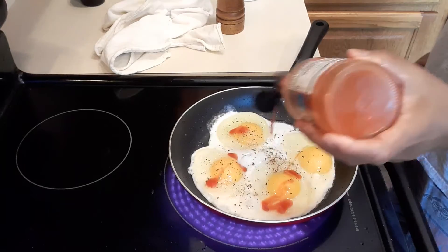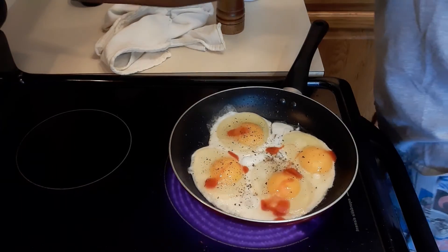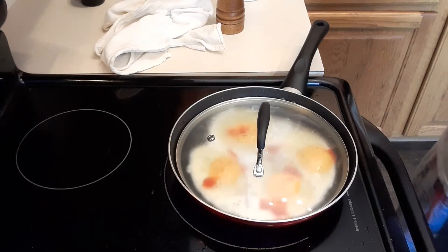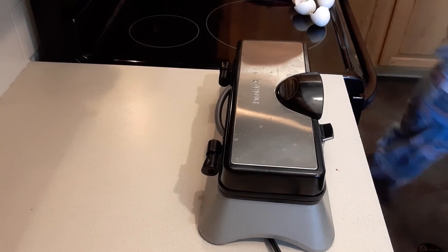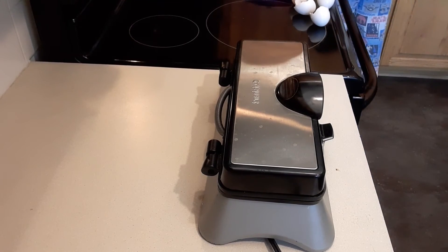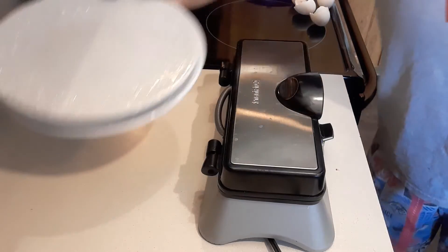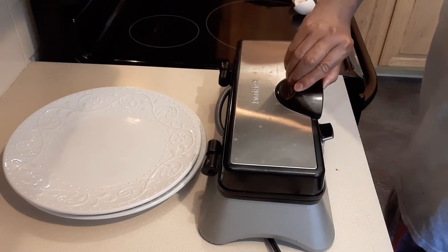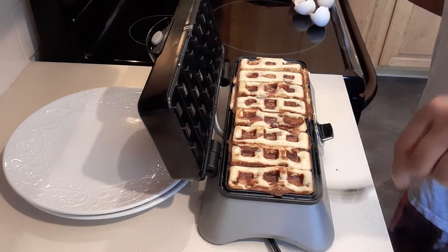I love hot sauce too! Then we're going to adjust the heat to medium and cover it. Now let's go check on our waffle.